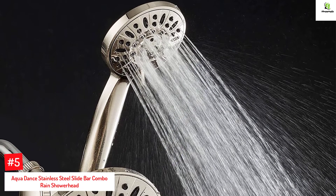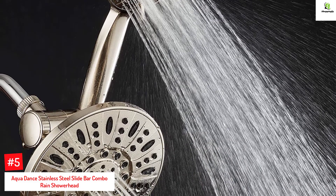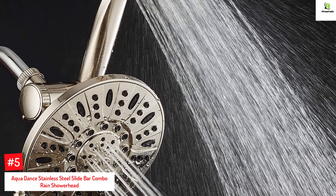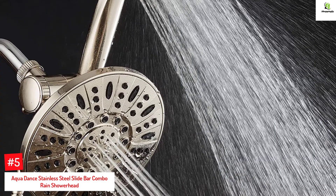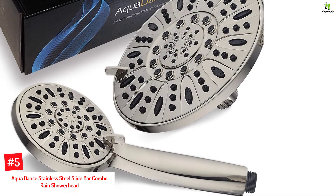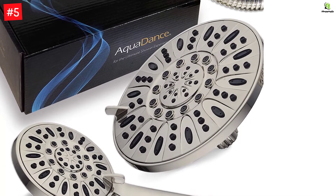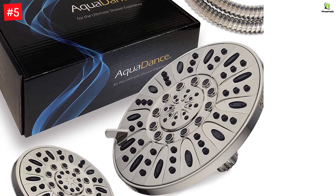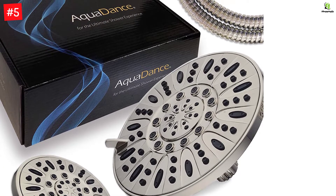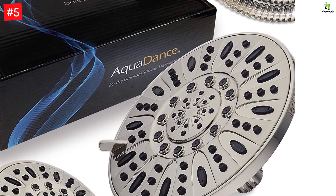Number 5: Aquadance Stainless Steel Slide Bar Combo Rain Showerhead. The Aquadance Rain Showerhead includes a stainless steel slide bar. The 7-inch showerhead is made of ABS plastic and has a hand shower with 6 settings. This set has a chrome finish with a stainless steel flexible hose. Its 3-way water diverter is easy to reach, and the showerhead mobility, angle, and height are adjustable. The slide bar has a 1-inch diameter and a flow-through design.